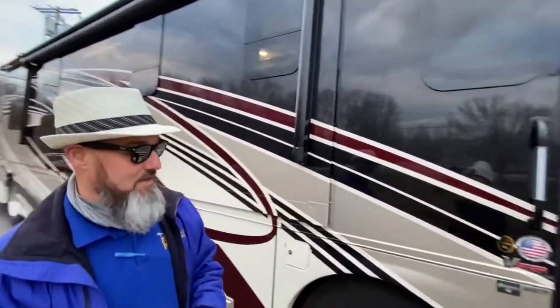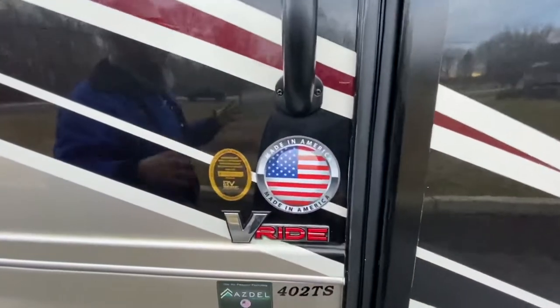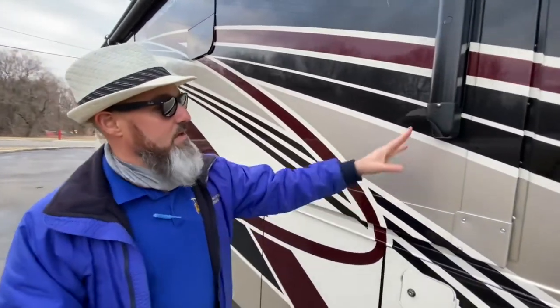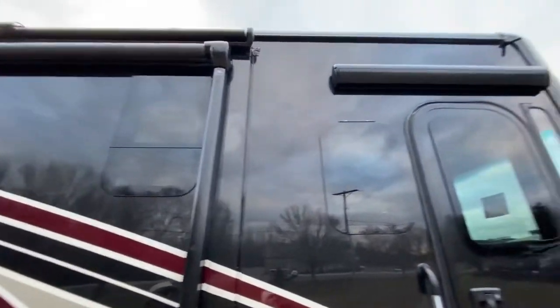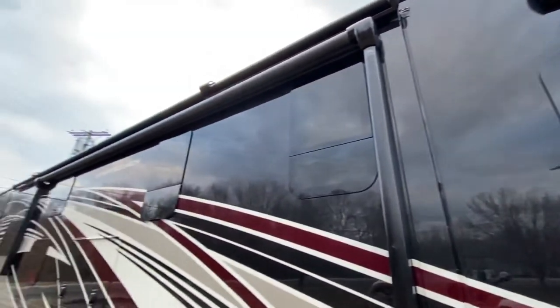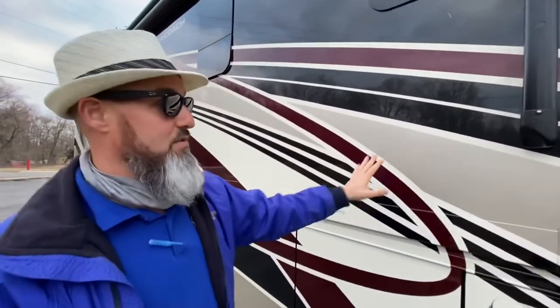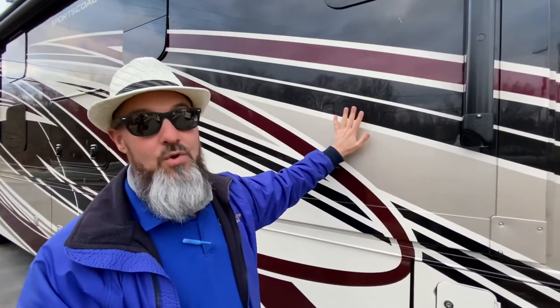Let's take a look at the outside and then we'll hurry up and get on the inside. This coach does have the re-ride, which is a rear suspension aid that helps with body roll going side to side. It's also built with ASDEL, which is a green composite board that will not delaminate if water gets in it. They do have a power awning on the patio, a power awning at the door. This is a full fiberglass roof, and they have slide toppers on each of the slides.